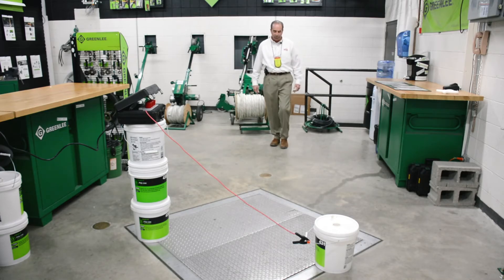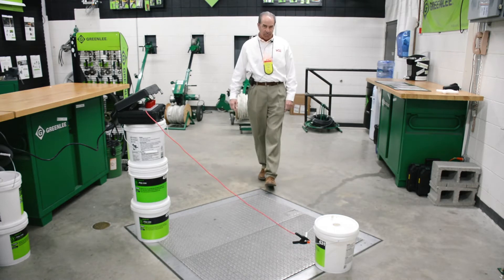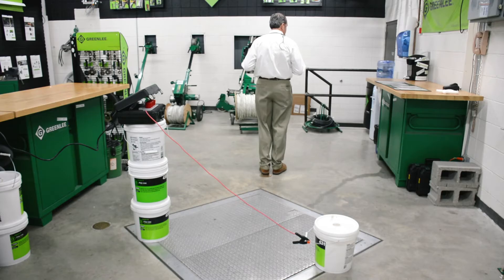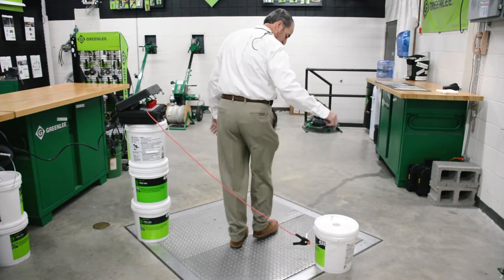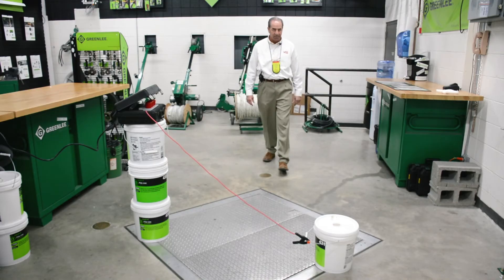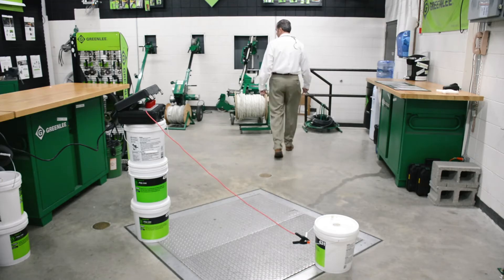When it goes solid, our training is to stop where you're at. Turn yourself around and take yourself out. What we don't want to do is keep walking forward or walk backwards — you can trip and fall. Turn yourself around. As you turn around, the beep stops because your body is blocking the electric field. This is why we don't want you to walk backwards — it puts you in a dangerous place. Always: device goes off, stop, turn around, take yourself out.